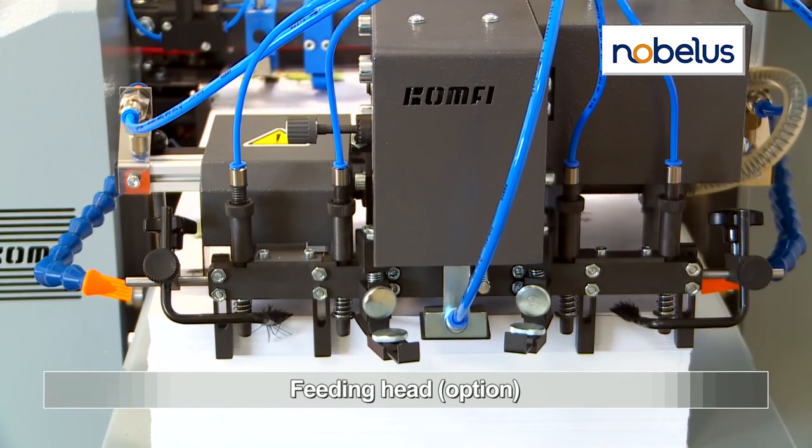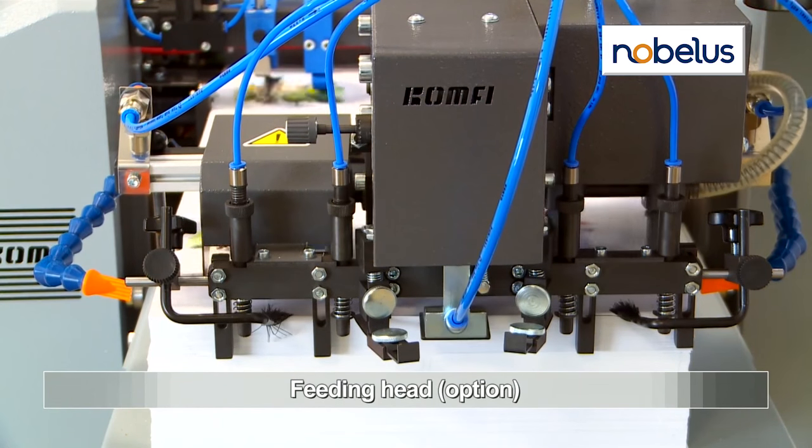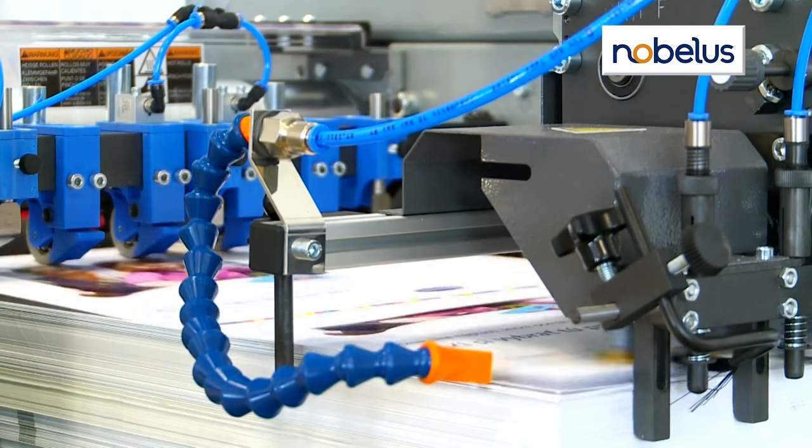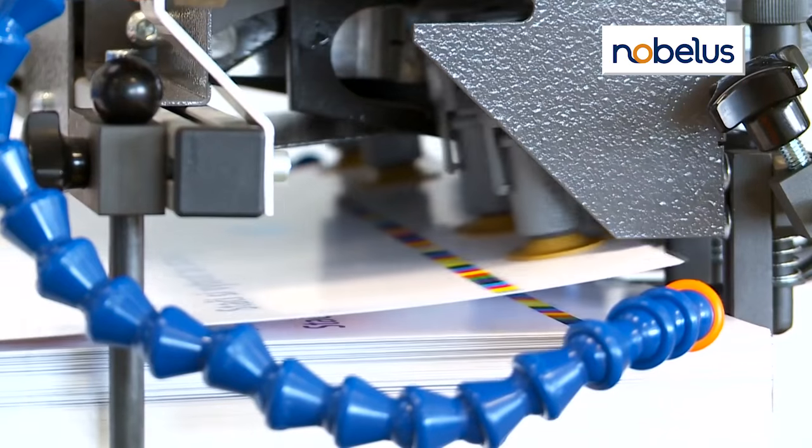An optional powered pile feeder increases output to 2,600 12-inch by 18-inch sheets per hour, with speeds of up to 65 feet per minute.